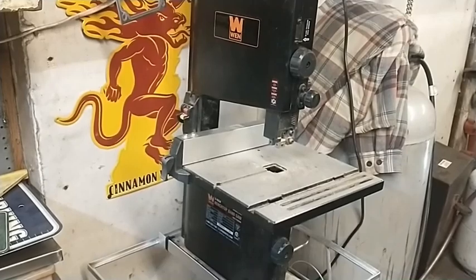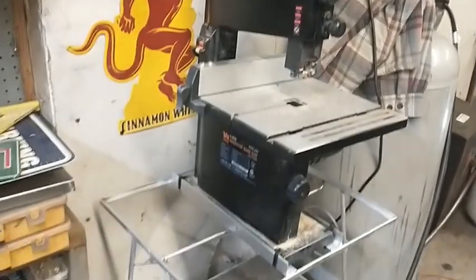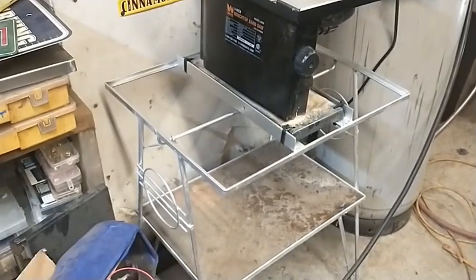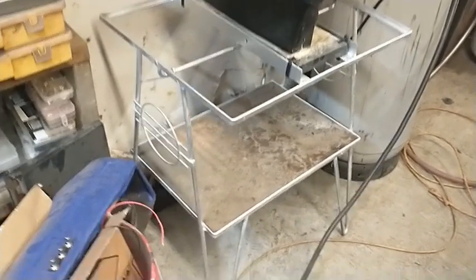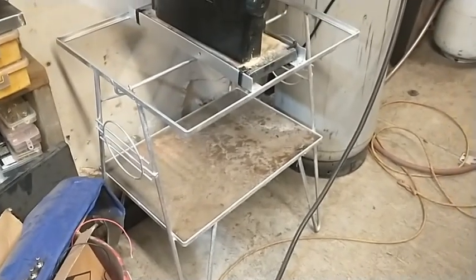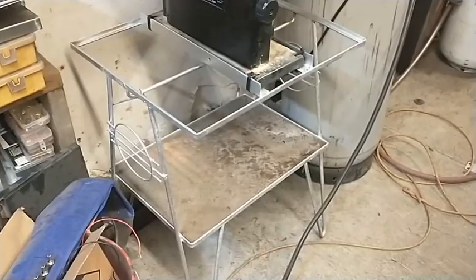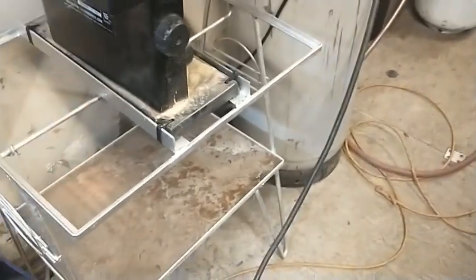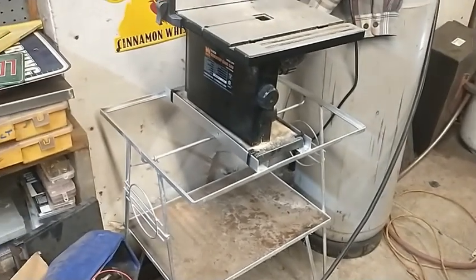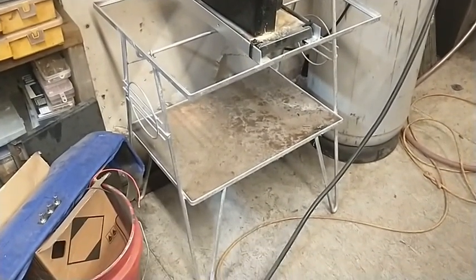I had this sitting at the other end of the shop sitting on the floor, didn't have anything to put it on, couldn't find exactly what I wanted. Then I found this — I don't know — it was a little table or plant holder or something, and it's plenty strong enough. New addition to the shop.